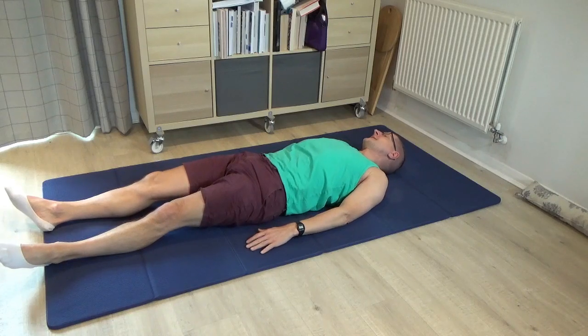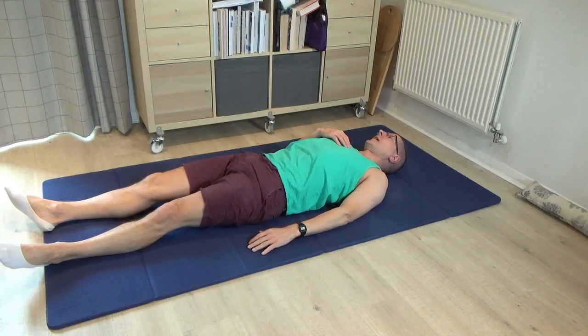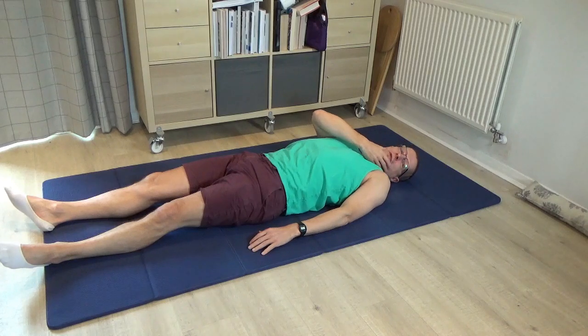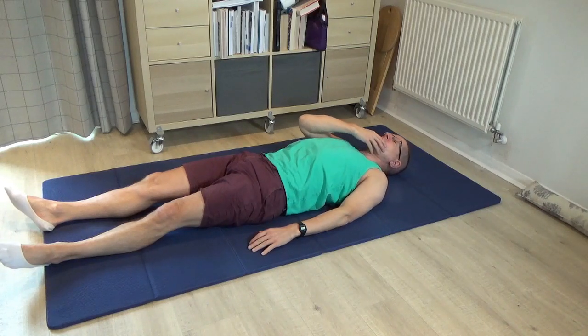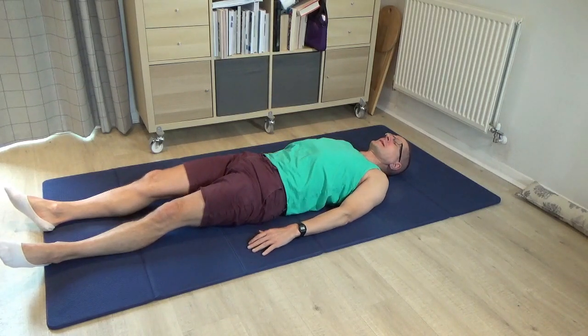Just roll the head a little bit from side to side. As you're rolling the head, notice — do you allow the eyes to be part of the rolling of the head? What do you do with the jaw? Are you able to keep the jaw nice and free so it's not gripped to one side? Then come back to centre.